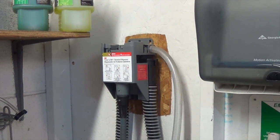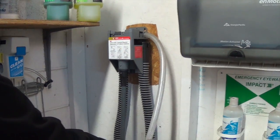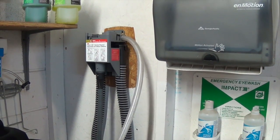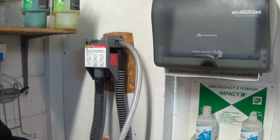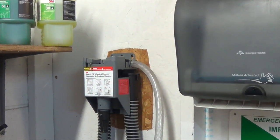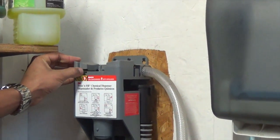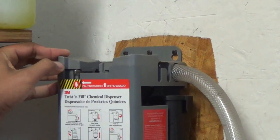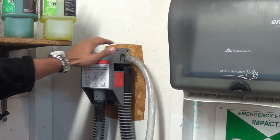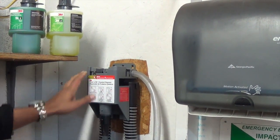Now let's take a look at the dispenser. This hose right here is your water feed and quick disconnect. To activate the dispenser, make sure it's connected to the water and the water is on. One little part I want to point out is this little button right here — if you push this lever it's going to give you just water, with no chemical in the dispenser.